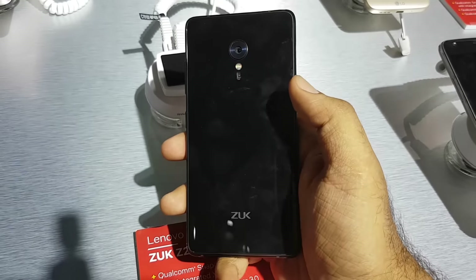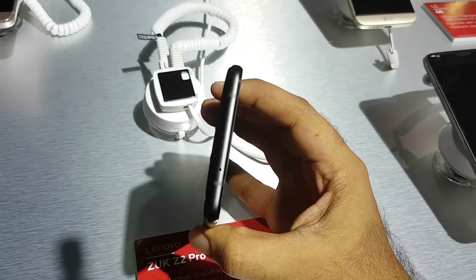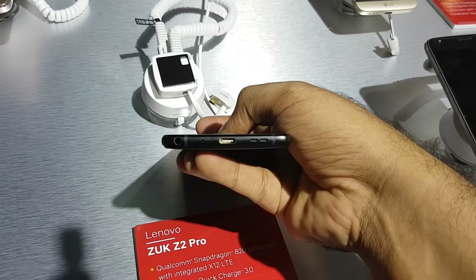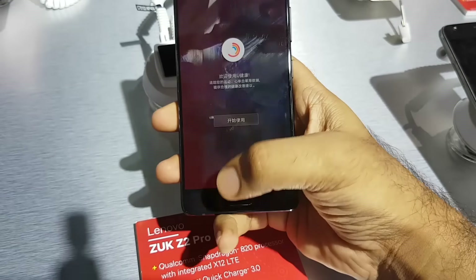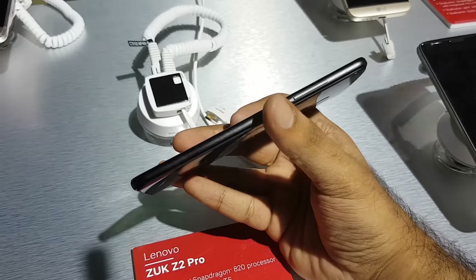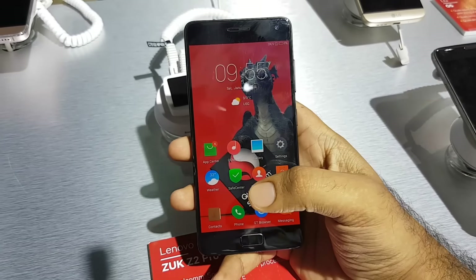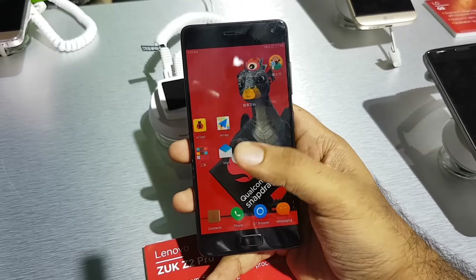This is the black variant of the device — there is also a white version — and it's pretty glossy. It's got a microphone on the top, a Type-C port on the bottom along with the headphone jack and another microphone. There's a fingerprint sensor right on the home key, along with the power key and the volume rocker.